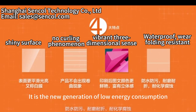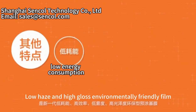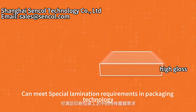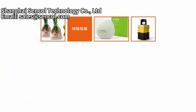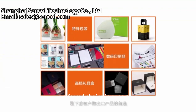Fully resistant, it is a new generation of low energy consumption, high efficiency, low heat, and high glossy film. It meets special requirements in packaging technology, widely used in specialty printing and high-end gift box packaging products. It is a preferred choice in exporting.